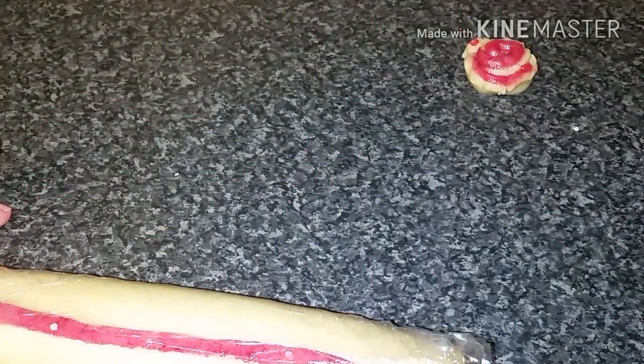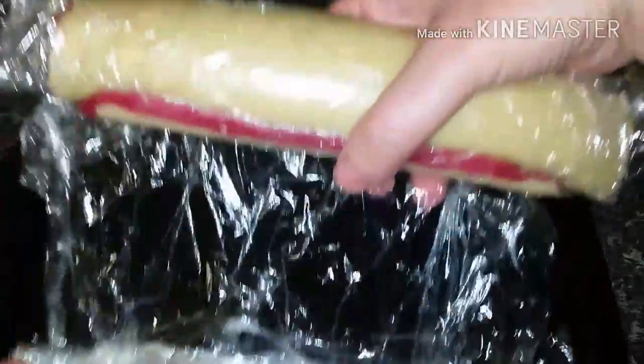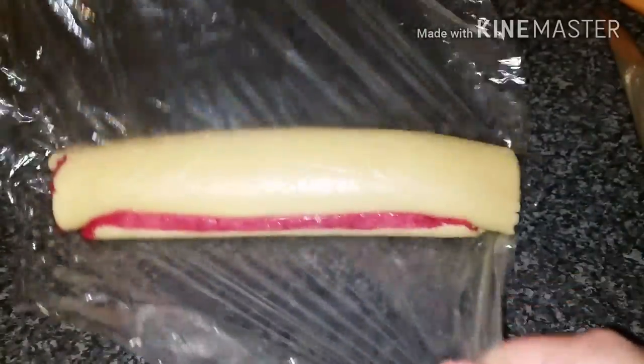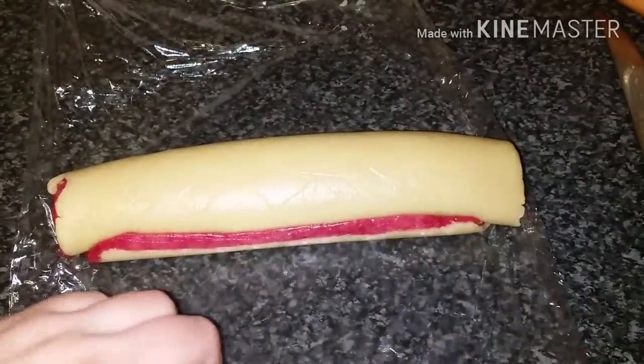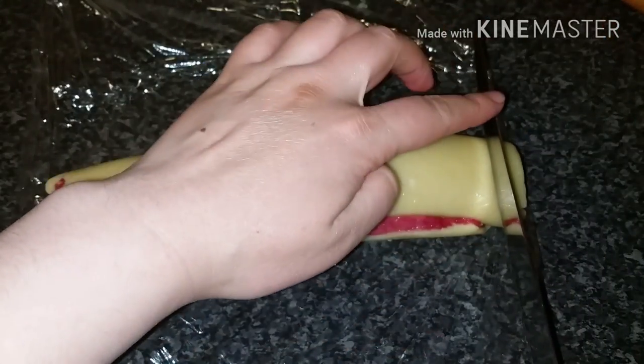I trimmed the dough to get a perfect edge, then put it in the fridge or the freezer, because we want the dough to be stiff before cutting.